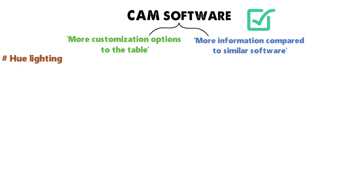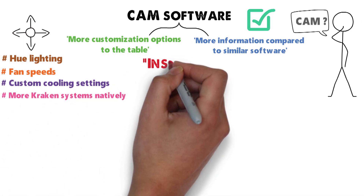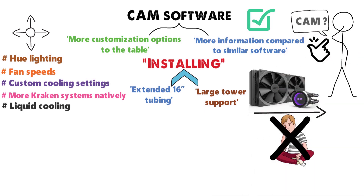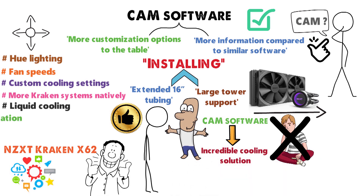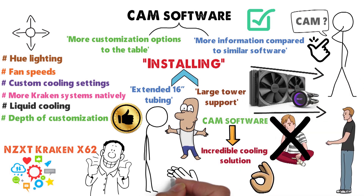The CAM software brings more customization options and information compared to similar software — you can control hue lighting, fan speeds, and many other cooling settings. It also natively supports more Kraken systems. Installation is facilitated by the extended 16-inch tubing and a large tower support, making it straightforward even for novices. The NZXT Kraken X62 is a highly positive choice; the CAM software in particular elevates it to an incredible cooling solution with in-depth customization and peak efficiency even during intense usage.